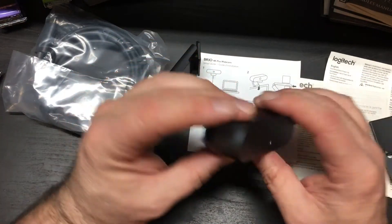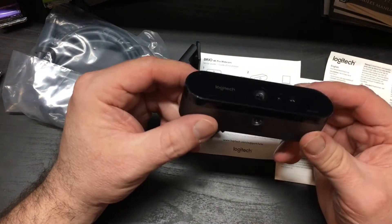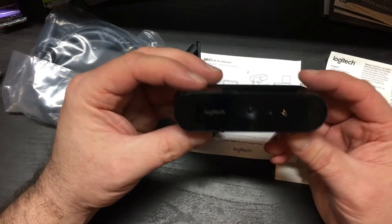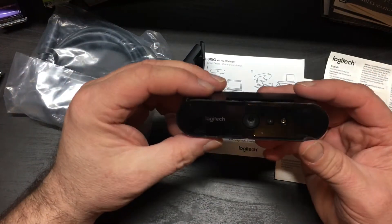This screw goes right into the top of the tripod mount, and I just connect it via USB, and I can do all the streaming I want over USB-C. So that's great.